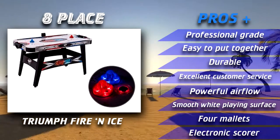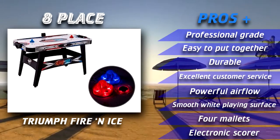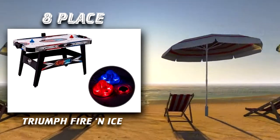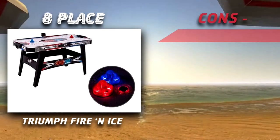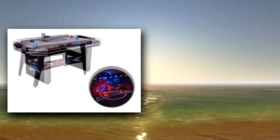The Triumph air hockey table features a better design which is excellent for those who want to play competitively. All of the LED light bulbs are similar to the last design except this one features more colors. The competitive design includes red and blue strikers which also light up.